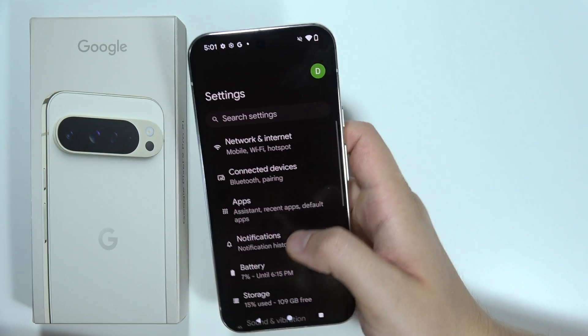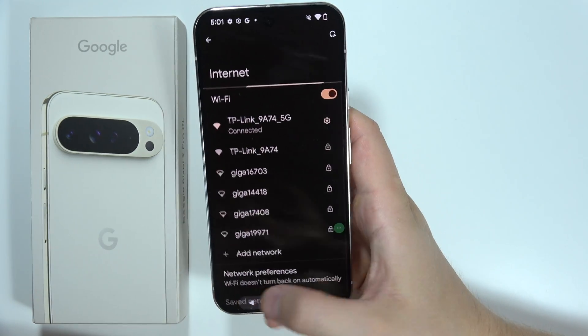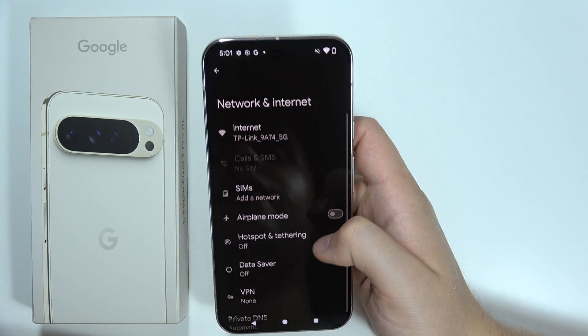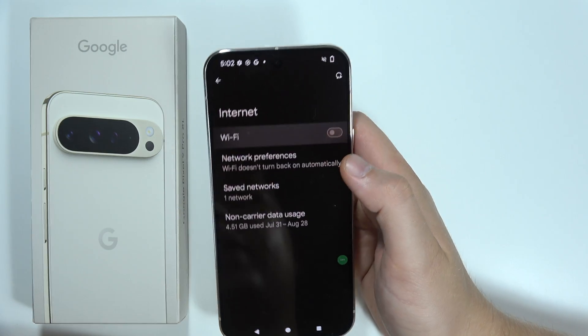The last two tips are obvious but important: if you are using Wi-Fi, you can switch off mobile data; and if you are using mobile data and you're outside, you can switch off Wi-Fi by clicking here.